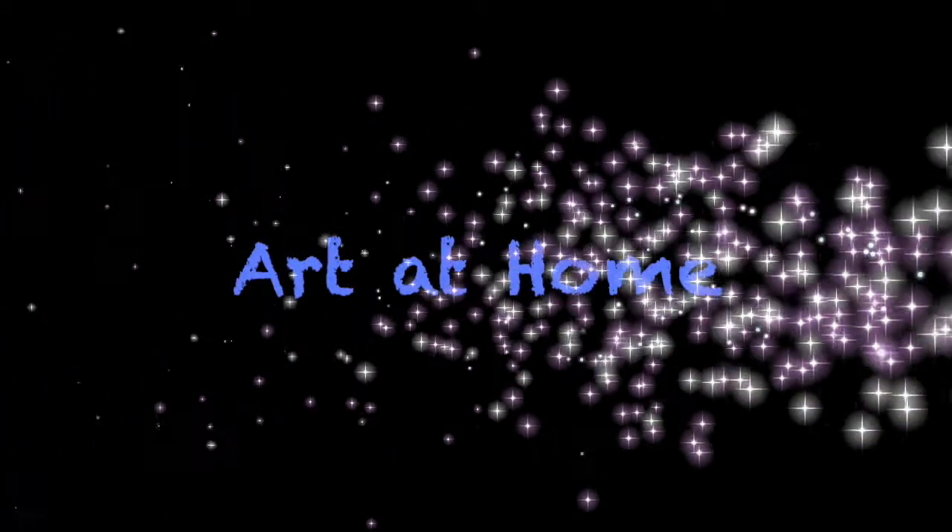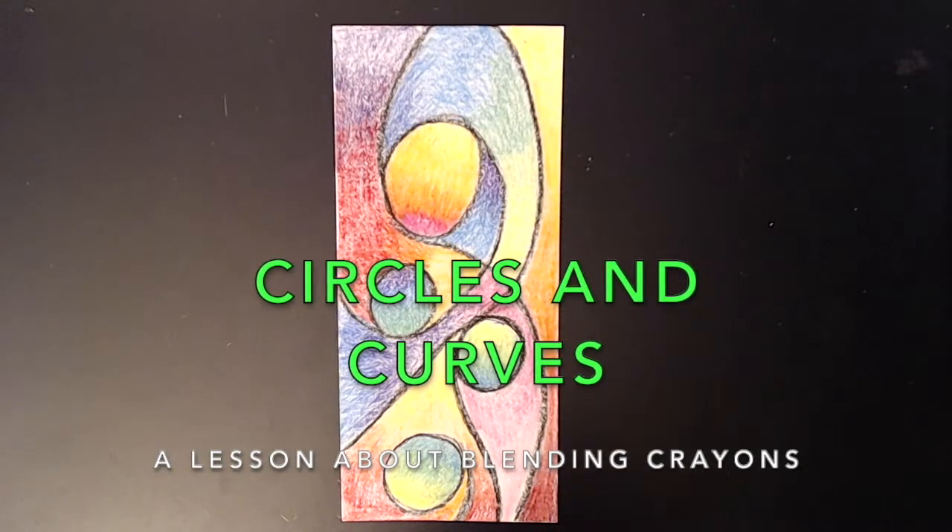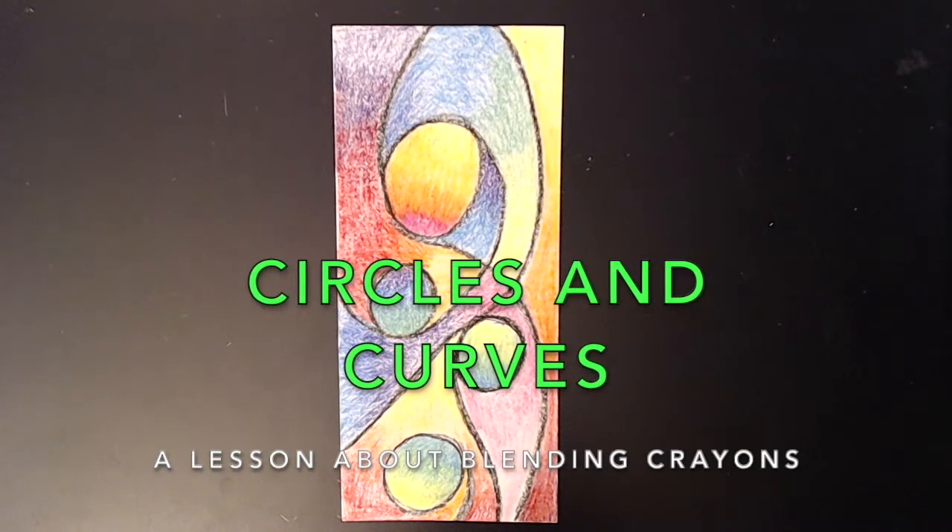Hello boys and girls. This is Art at Home with Mrs. Koshland. I have a project for you to try. This is called Circles and Curves.